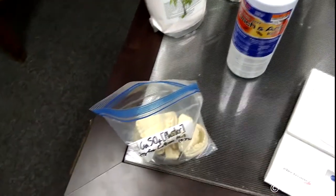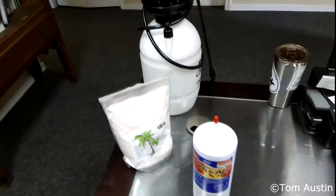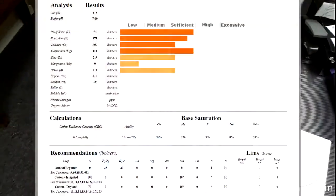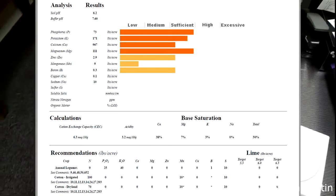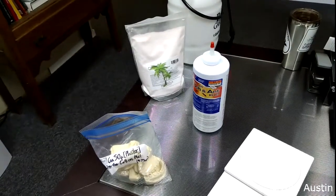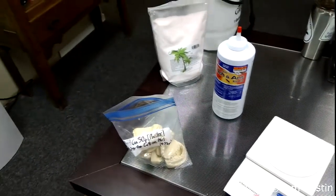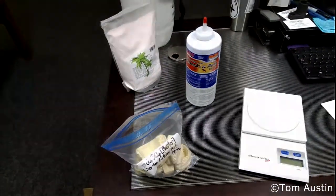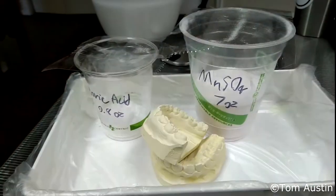I'm going to grind up the teeth, make an aqueous solution in this sprayer, and spray it evenly over the plot. I need such small amounts because all the recommendations from the Clemson soil analysis are on a per-acre basis and I've only got a 625 square-foot plot. Once I do all the math I only need very trace amounts. The manganese is the most important out of all of them.